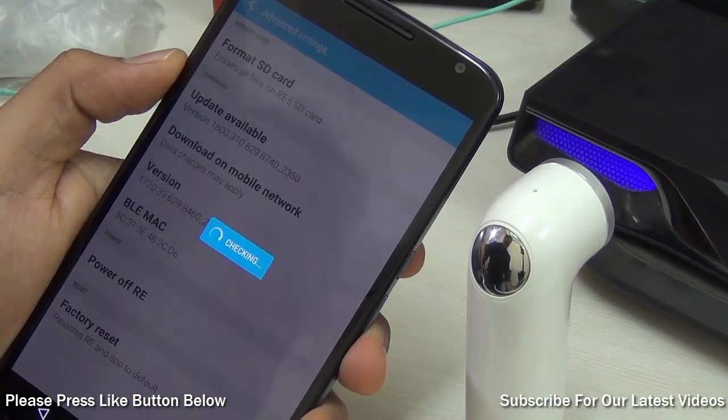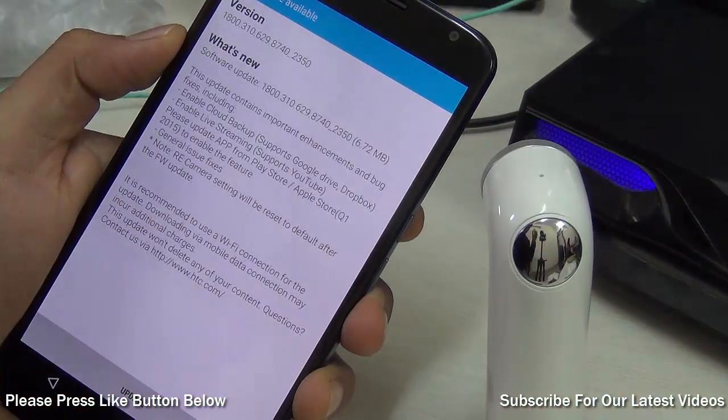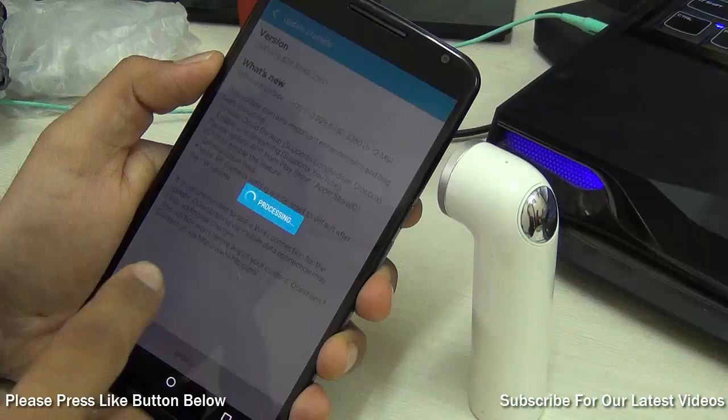Once you find an update, you will have to download it on the phone first, then it will be transferred automatically wirelessly to the connected HTC RE camera, and once you hit the update it will process it.